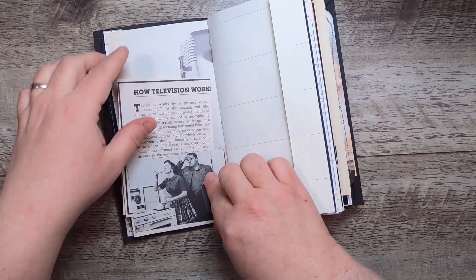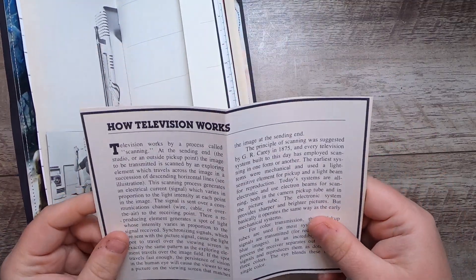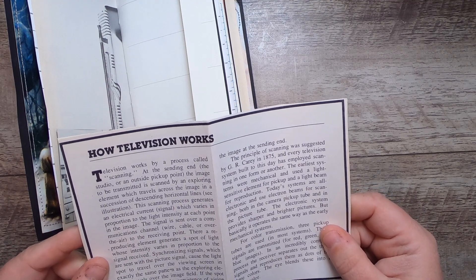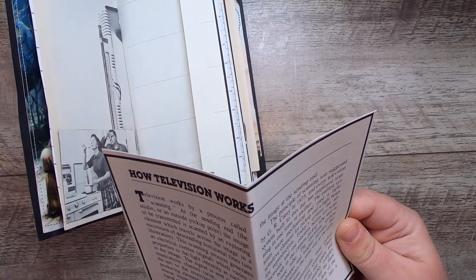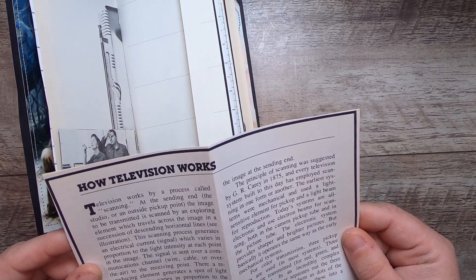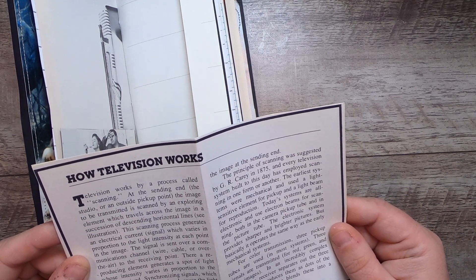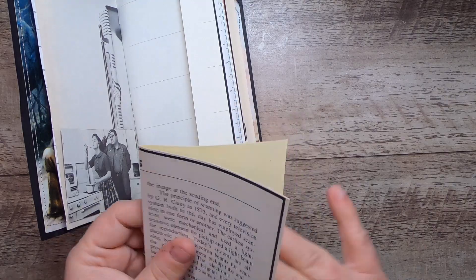We have a little cooking show scene — it's a little pocket — and you can see the TV at the back with the antenna. Then there's a little journal booklet card: 'How Television Works. Television works by a process called scanning. At the sending end, the image to be transmitted is scanned by an exploring element which travels across the image in a succession of descending horizontal lines. This scanning process generates an electrical current signal which varies in proportion to the light intensity at each point in the image. The signal is sent over a communications channel — wire, cable, or over the air — to the receiving point, where a reproducing element generates a spot of light whose intensity varies in proportion to the signal received.'